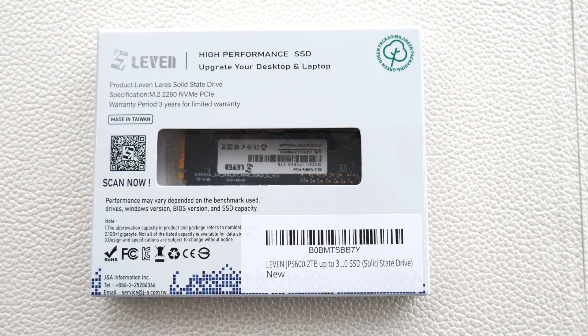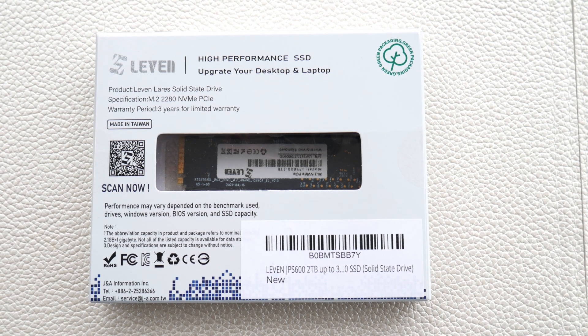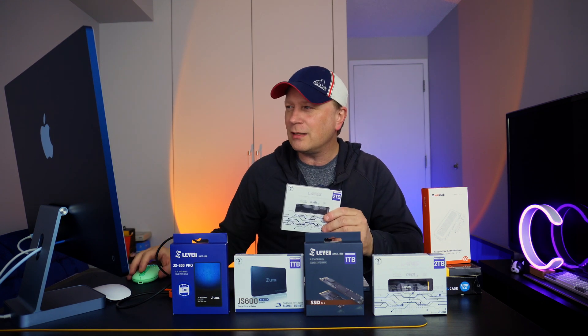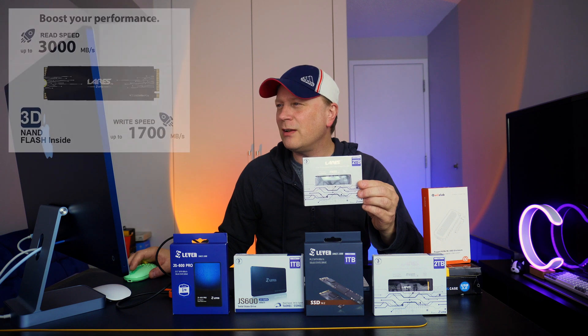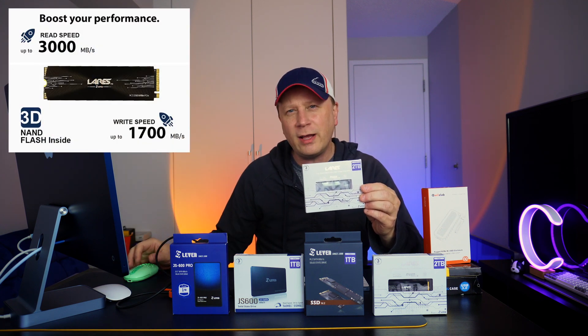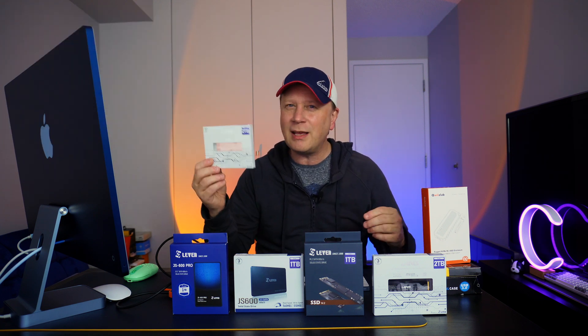This is the star of the show for this video — the JPS600. It's an NVMe drive and obviously it's pretty fast, though not the fastest. It's under $80 for two full terabytes, which is pretty incredible. They rate it at 3,000 megabytes per second on reads and 1,700 on writes. So it's not the fastest NVMe drive out there, but it's about 79 bucks.